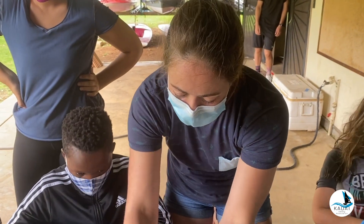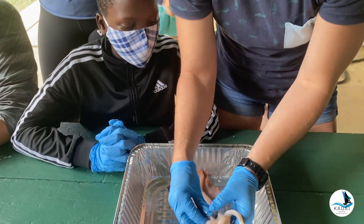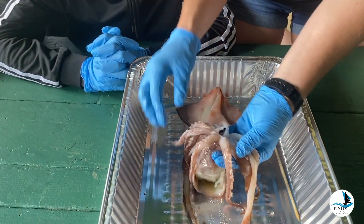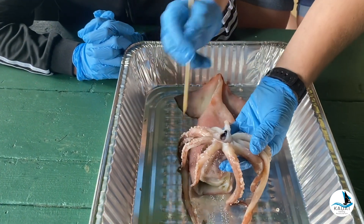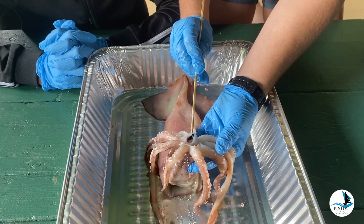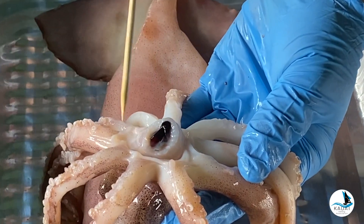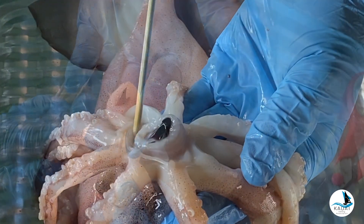I'm going to show you and then you're going to do it — we are going to take out the beak. Right here — wow — it's this hard structure and it kind of looks like a parrot beak. You see how there's a bunch of flesh around here? That is your buccal mass.